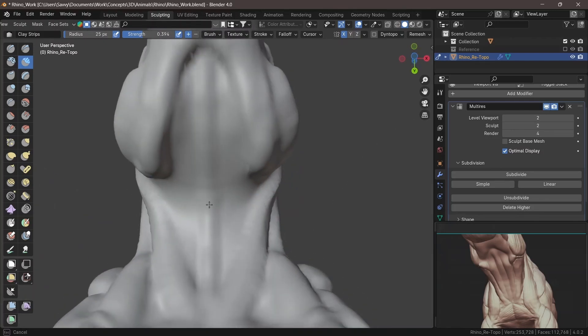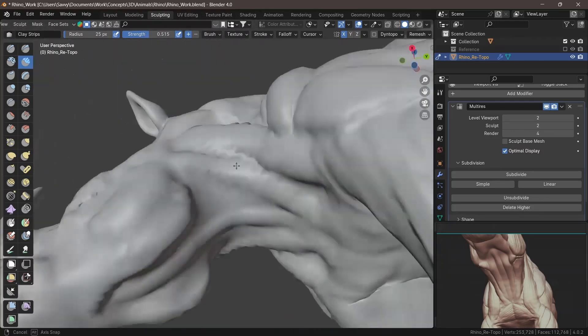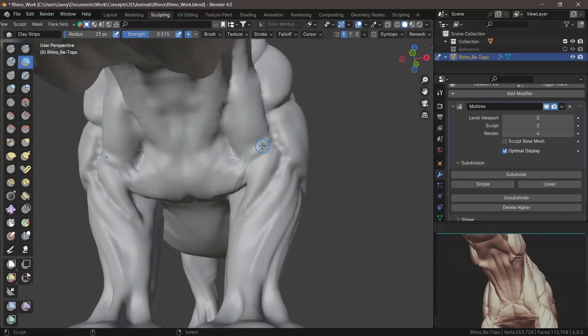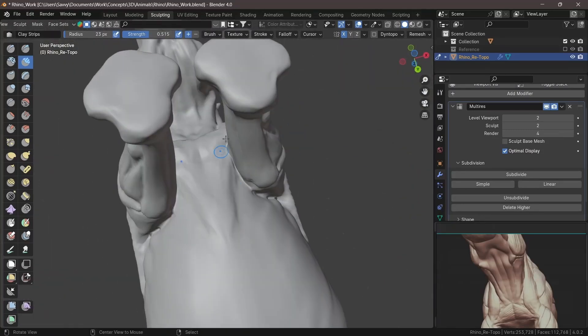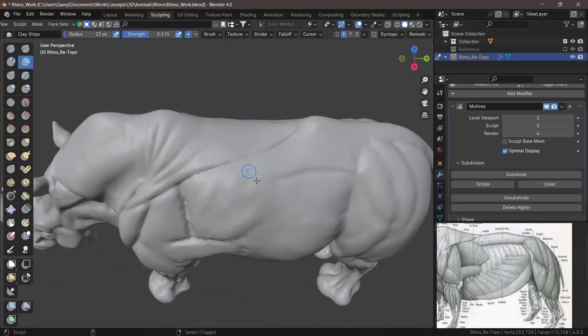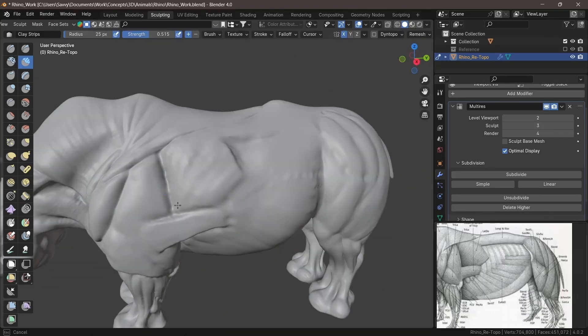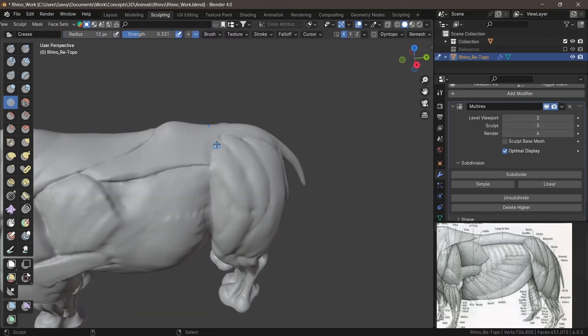Make sure you're looking at the silhouette and then take a few steps back. If you're able to see that this is a rhino you're working on, then you've done a great job — the shapes are corresponding and have been done well. Just make sure your silhouette is also correct.